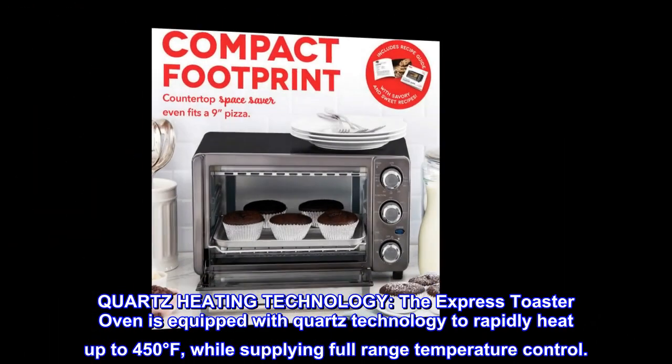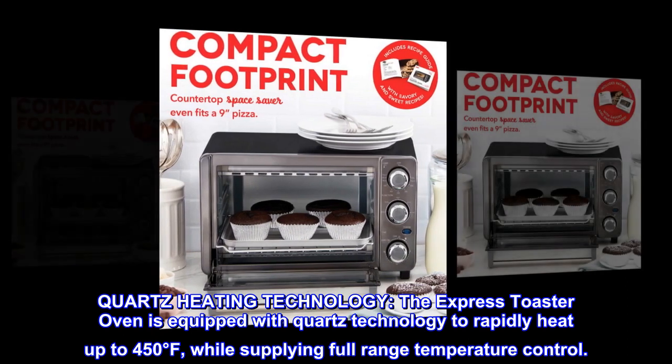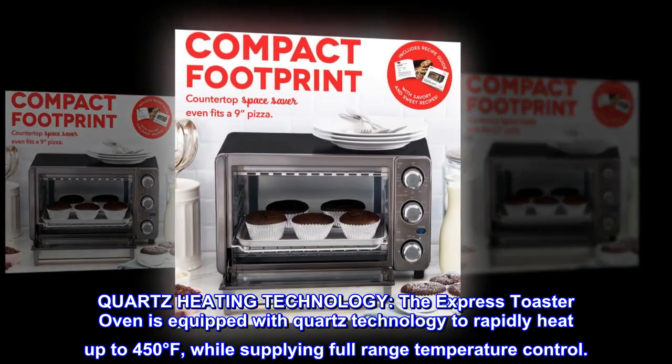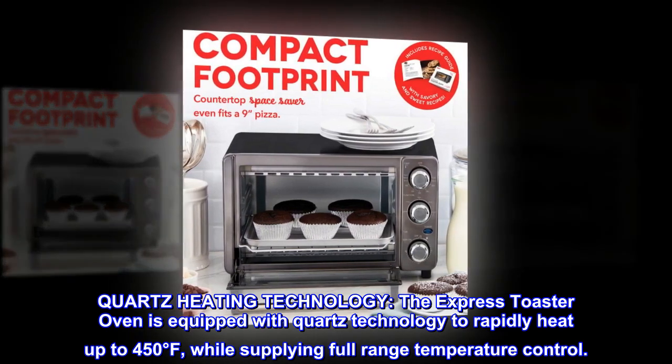Quartz Heating Technology. The Express Toaster Oven is equipped with Quartz technology to rapidly heat up to 450 degrees Fahrenheit, while supplying full-range temperature control.